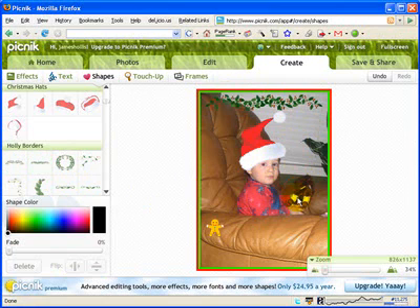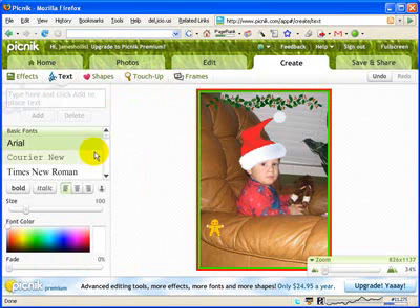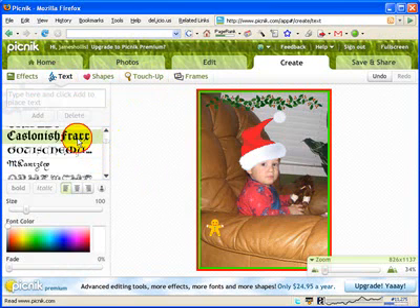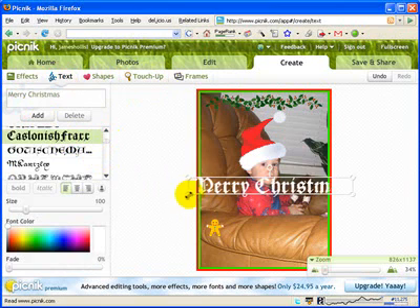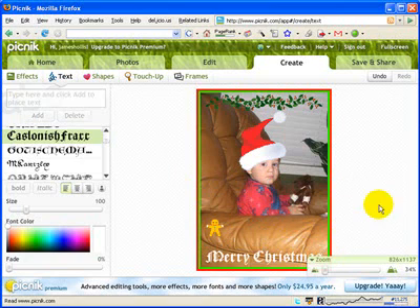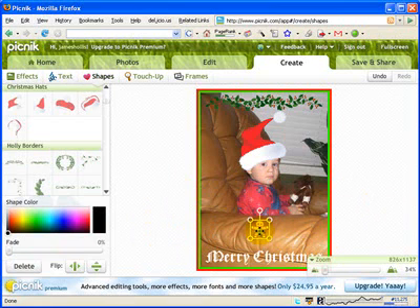The last feature I want to show you is the text. I'm going to click on my text option — they've put in some neat Christmas fonts. If I scroll down, here are some fonts for Christmas. I'll click on that one and type in Merry Christmas, then add that. I'm going to click and drag it to fit inside my picture and shrink it down just a little bit, then move it right down at the bottom. Let me center the gingerbread man — and there's my picture.